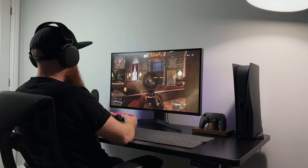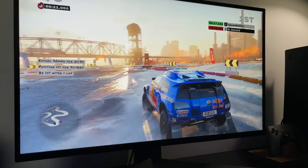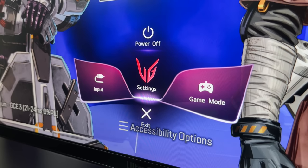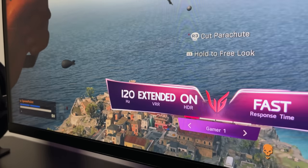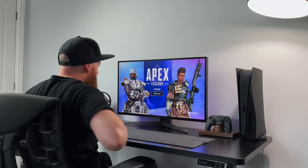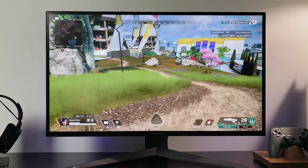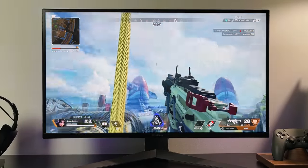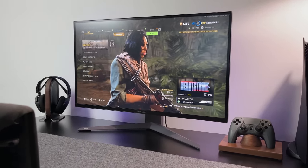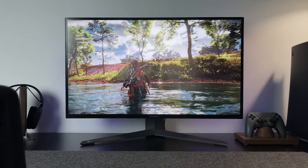We've got VRR, or variable refresh rate, which is now supported on both the Xbox Series X and the PS5. And then there's G-Sync and AMD FreeSync if you're gaming on PC. If you press the button under the monitor, you get access to an overlay that shows you where VRR is running and what frame rate you're getting. You can also adjust settings like the black stabiliser or picture mode. I've been playing loads of different games to test this — Warzone, Vanguard, and even Apex Legends. Any game I've played runs really smoothly, and that 120Hz refresh rate looks great from consoles. Games not running at 120Hz still play smoothly.